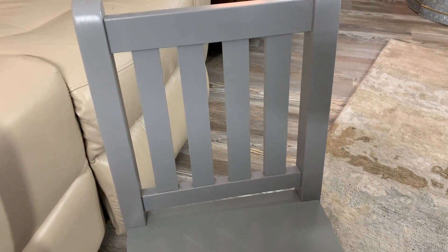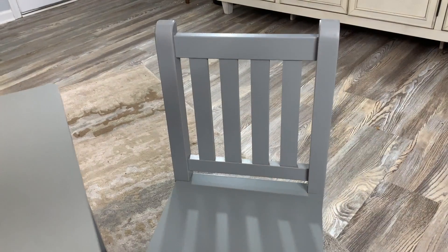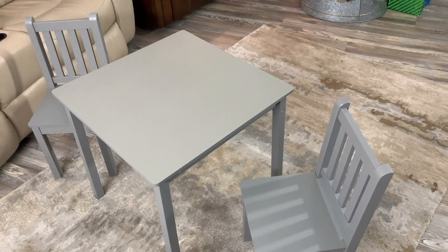Let me try to give you a little bit of a close-up on some of this. I am extremely happy with this set. It is very — what I would consider for children — heavy duty. I think if you've got some kids that are kind of rough on stuff, which I've got a couple of grandsons that are pretty rough on everything, I feel like this table is going to last them a long time.